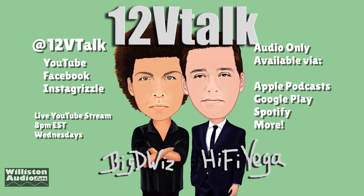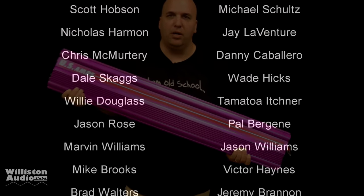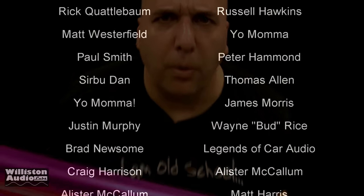Make sure you check out 12 Volt Talk — it's a podcast me and Hi5 Vega do every Wednesday night, 8pm Eastern, 7pm Central. We have guests on all the time, talk about car audio, and have a good time. There you have my video on the incredible $10 Blaupunkt car stereo. Thanks as always for watching, commenting, and liking.